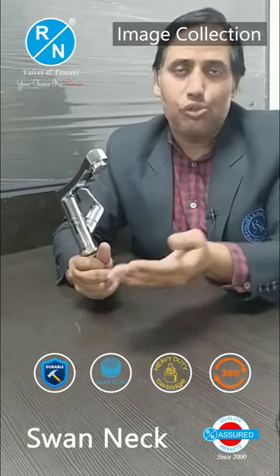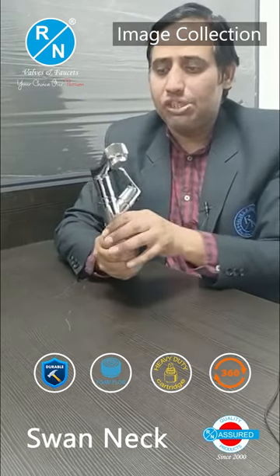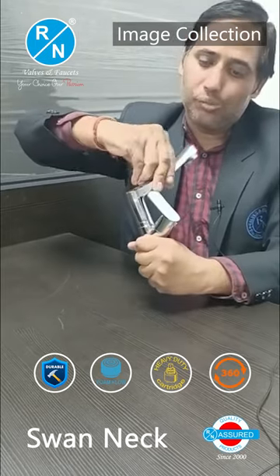If you talk about the water flow, you'll find it with the funk flow. This is a table mount. You can use both the basin and the water flow. The neck is adjustable, and you'll find it with the same size.